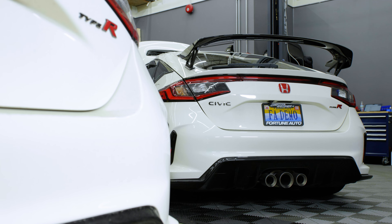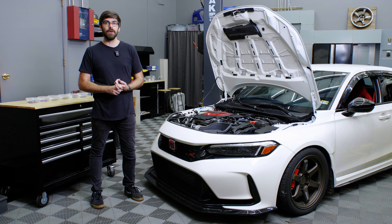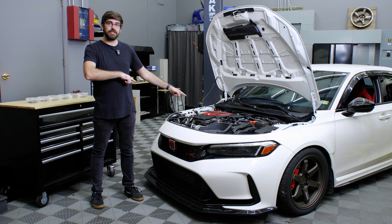What's up guys? Today we've got a brand new FL5 Type R in that we're going to be installing our Titanium Cosmic Burn color on. I'm gonna get right to it.